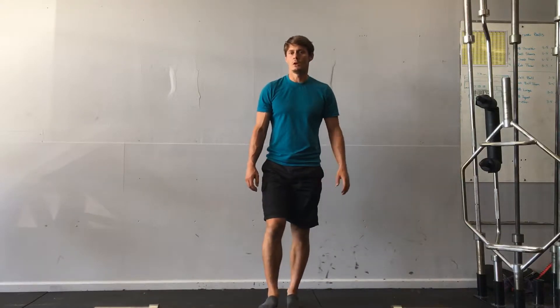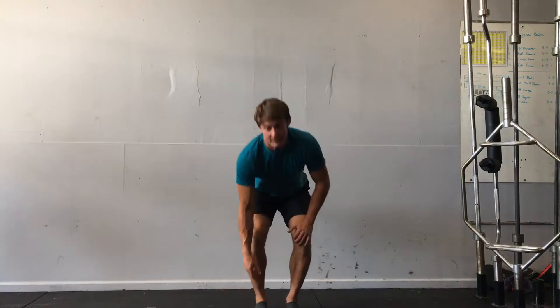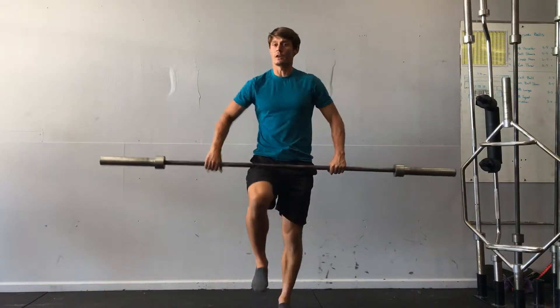Barbell rows, hips hinged, or bent over rows. I've got my barbell here. I'm going to take a narrow stance. I can do underhand or overhand grip.